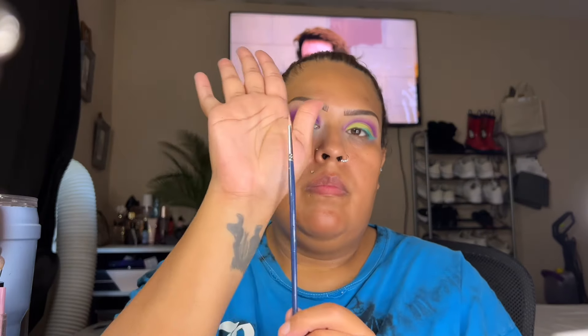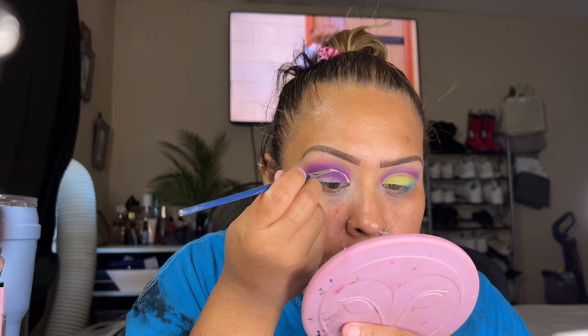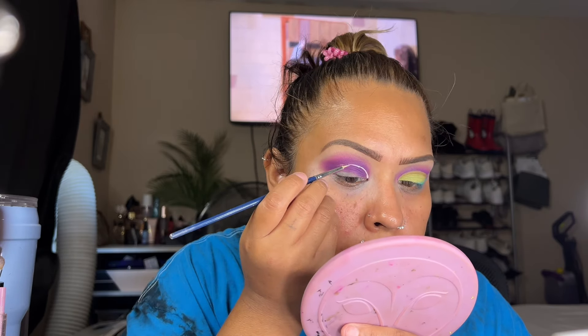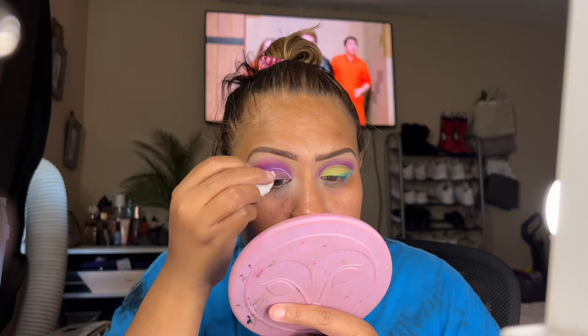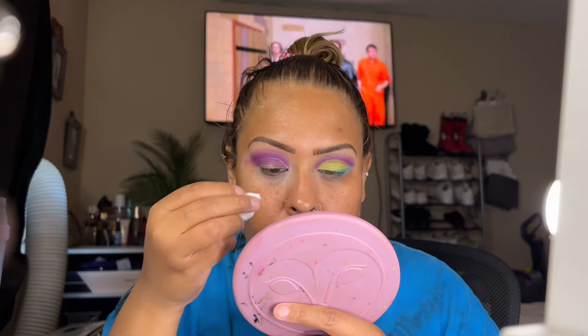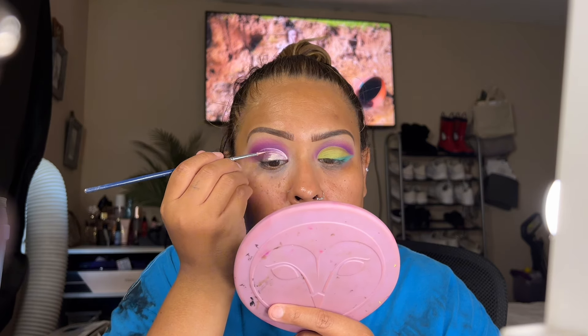Now we're going to cut the crease. I'm going back with the pillowy primer using this little paintbrush — something I use because it helps me cut the crease a lot sharper. I'm just creating how I want that crease cut. I'm using a swab with a little bit of silhouette water to remove some of that unwanted color. Now I'm filling in the area I cleaned with the eye primer, just like so.